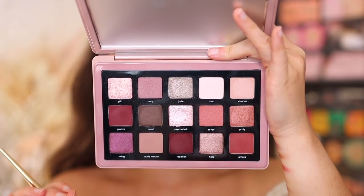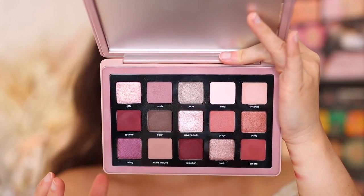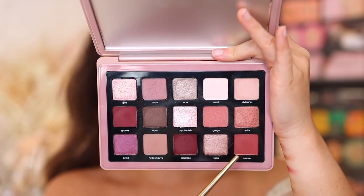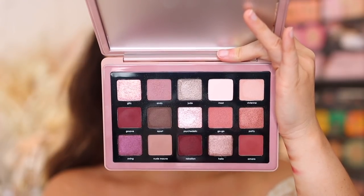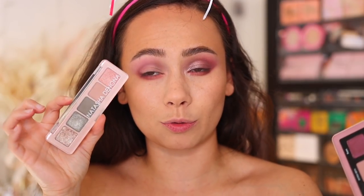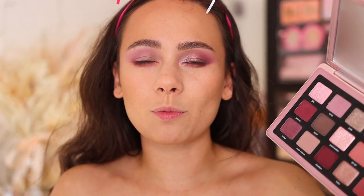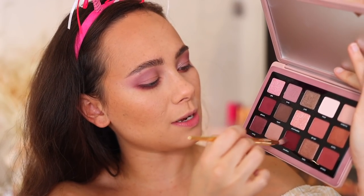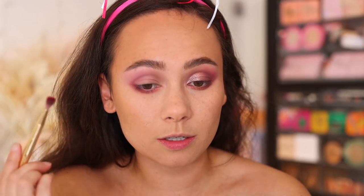My only critique color-story-wise is that some of the shades are a little bit too close — I wish some other shades could have been added for more variety. For example, Groove, Rebellion, and Amara are three different shades of a deeper warm color. I just feel like a little bit more variety could be added. If you look at the mini retro, there are some pops of pink and almost a khaki green-gray — I would have loved to see more grays or less redundant warm berry shades.